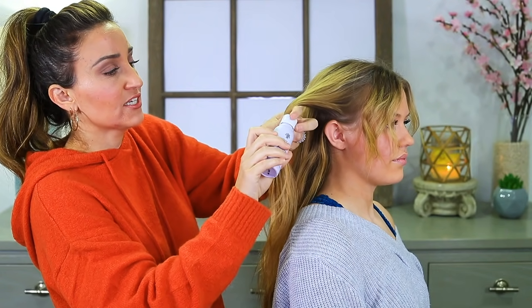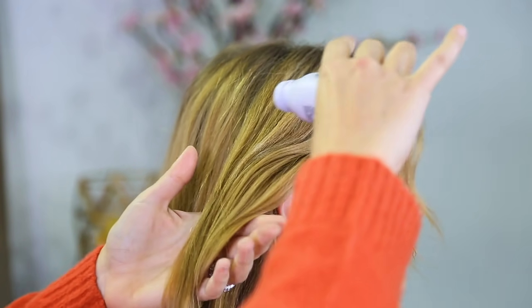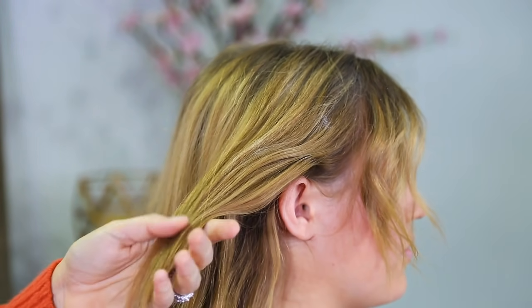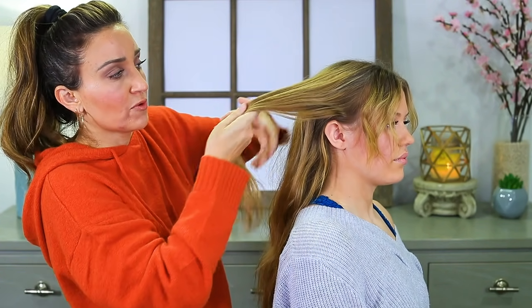I'm actually gonna use a little magic dust. This is from Heritage as well, and I'm gonna tap it in just lightly down the whole strand. This, again, is gonna add a little grit — it's gonna keep the hair from sliding as you're working with it.